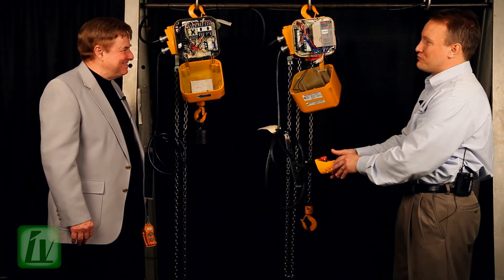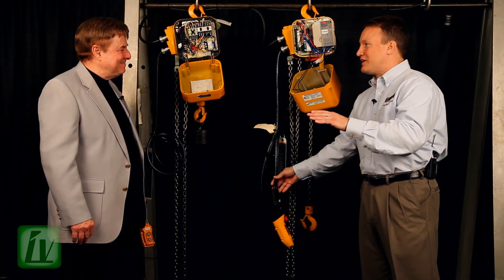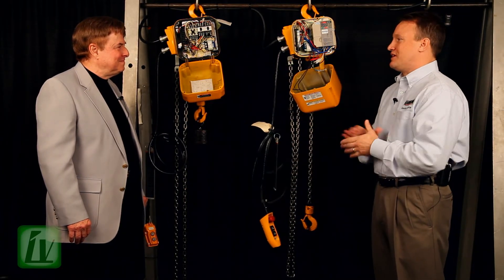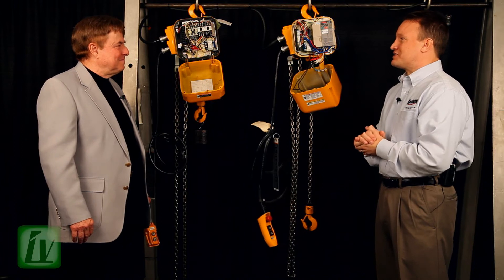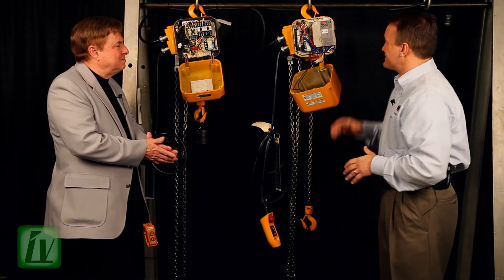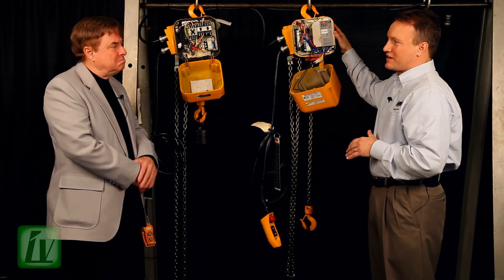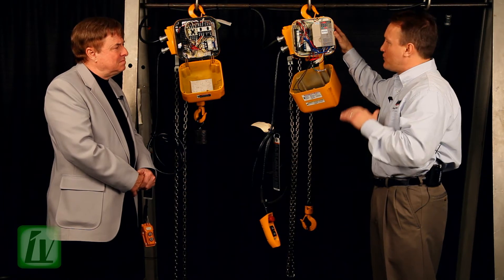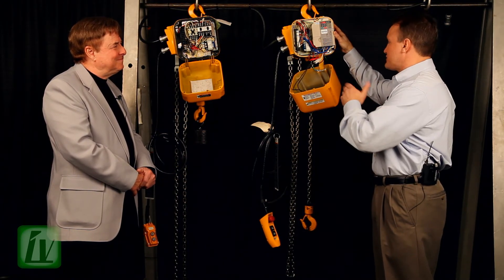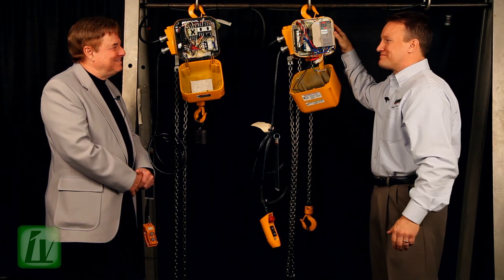Really an incredible, smooth movement. The beauty of it is the operator can adjust it to their application, and the safety is second to none with this type of technology. Now, is this an add-on feature? Does it cost extra money in this series? That's the great thing about Harrington — this is standard. We've recognized that there's a safety issue, and we're bringing the latest in technology to the forefront of lifting as a standard product offering from Harrington.